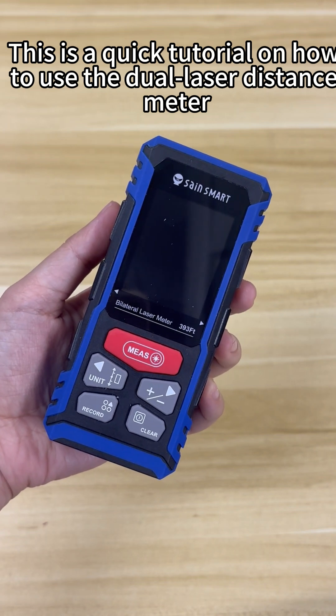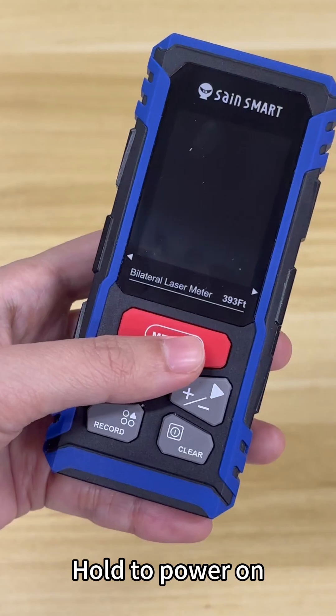This is a quick tutorial on how to use the dual laser distance meter. Hold to power on.